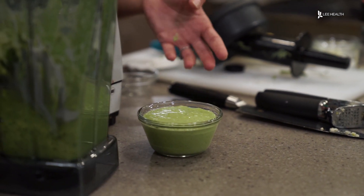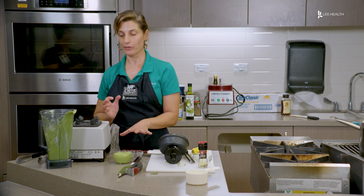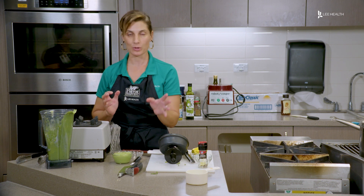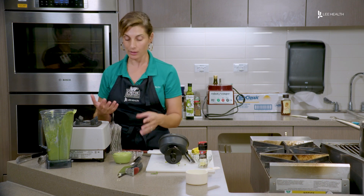This is also great for dipping vegetables. If you want it to be a little bit more thick, you can add more yogurt. If you want it to be more thin, you can add more citrus, milk, more lemon juice, or more olive oil.